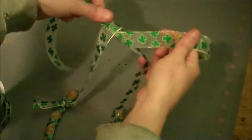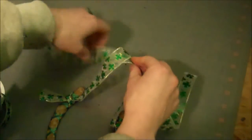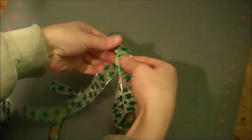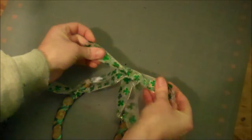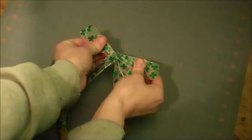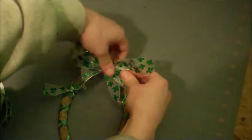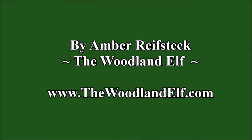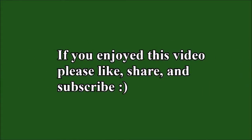Take both ends of the shamrock ribbon and tie a shoelace bow about halfway down the ribbons — just your normal double loop shoelace bow. Make sure your loops are good and tight. This will also serve as the hanger for your horseshoe. And here is the finished Lucky Horseshoe.